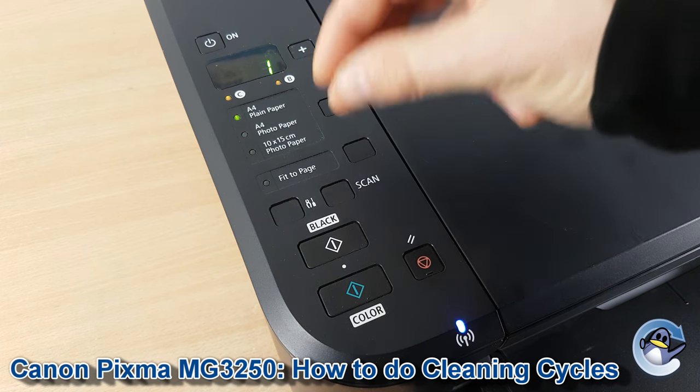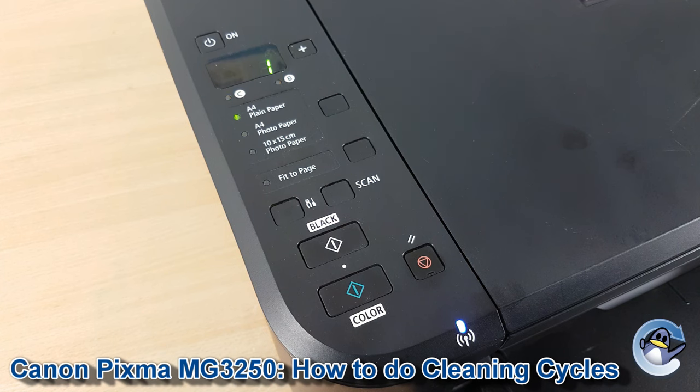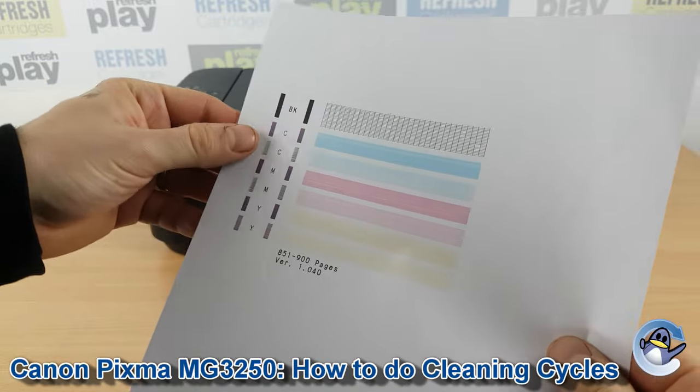What the clean will have done is pushed ink through the printer's printhead to dislodge any dried or congealed ink that could be causing print quality issues. If you want to check the results of your clean, I'd recommend doing a nozzle check from the printer, which is kind of like a test page. If you're interested, we have a separate video on our channel showing you how to do exactly this.